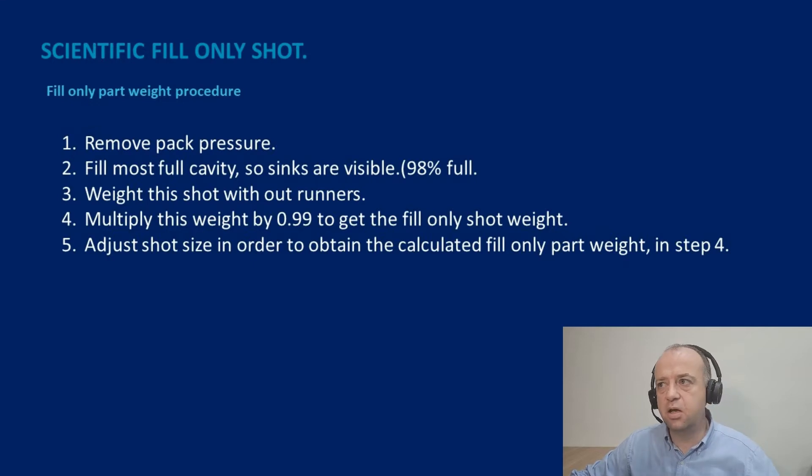Here I have a procedure — one way of doing it. I'm not saying it's the best way, but it is one way, and perhaps not the most accurate. What we can do first is remove the packing pressure — that's the second stage holding or packing pressure once we switch over — either set the pressure to zero and the time to zero so we have no second stage pressure whatsoever.